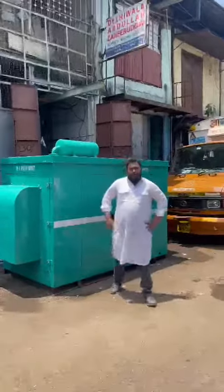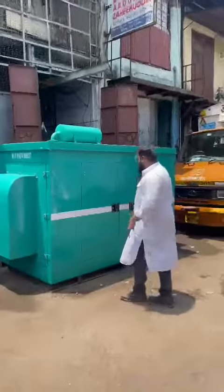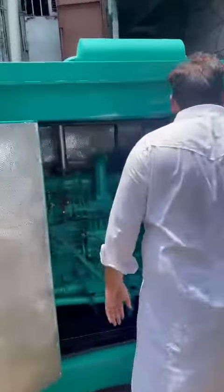Good afternoon guys. Today I will show you a 6-cylinder ultra compact soundproof epoxy enclosure diesel generator set. I'll show you the inside view of the product — this is a one-self generator set.